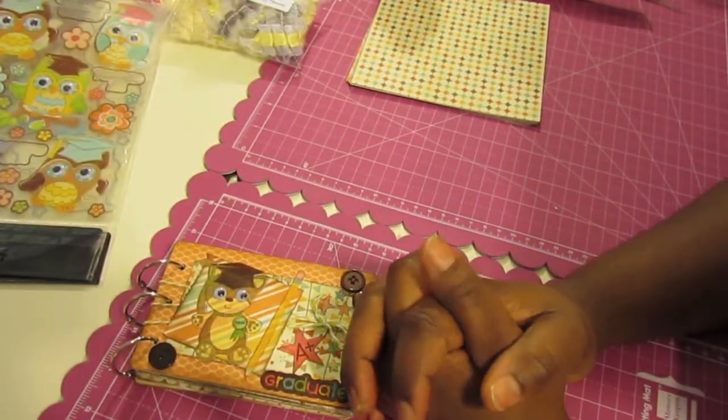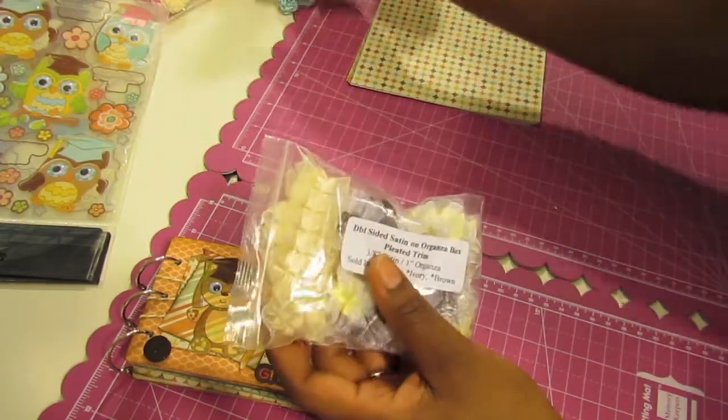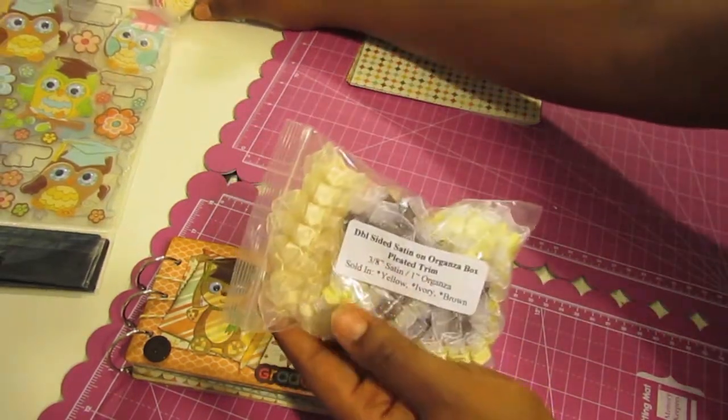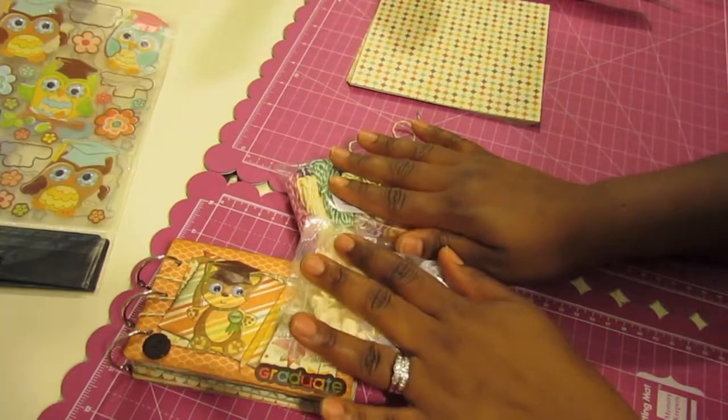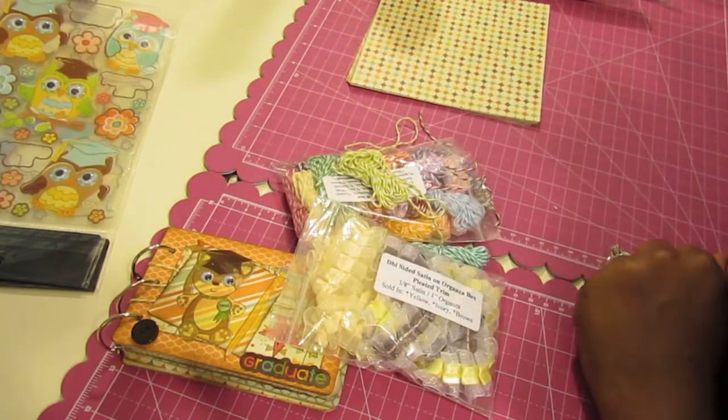Thank you guys so much for watching another I Scrap Happy video. For the supplies that I used, please check out the MB's Treasureista Zibit store. The link to the store will be down below the video in the description bar. Thanks guys, bye!